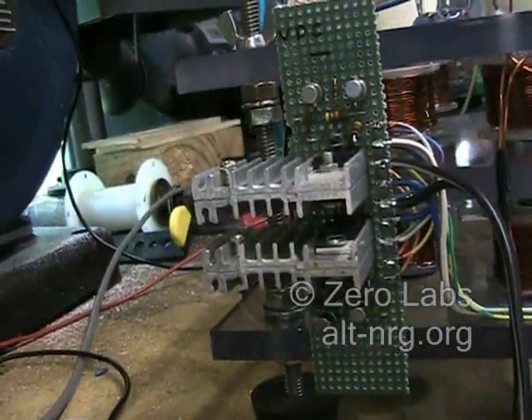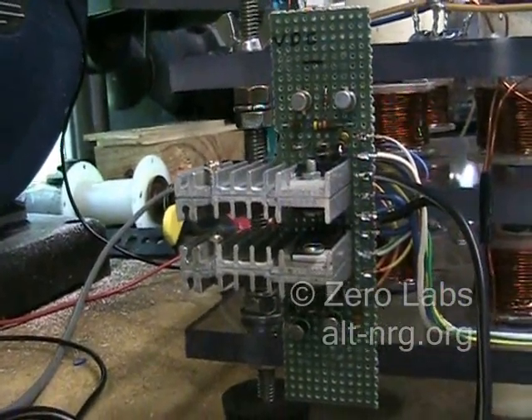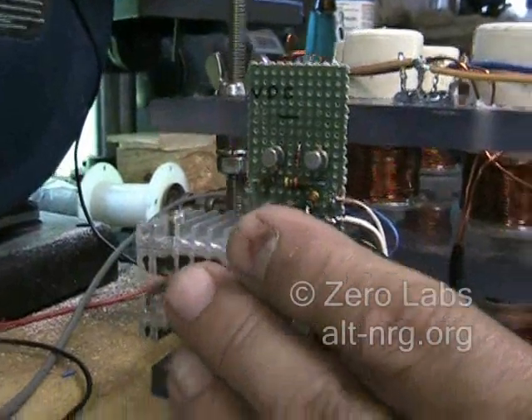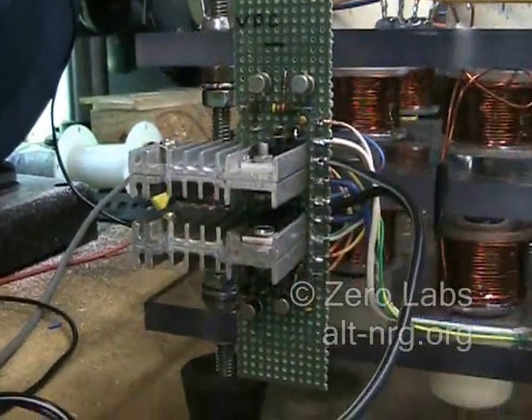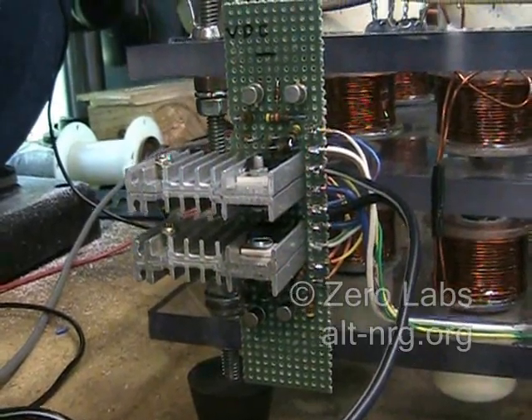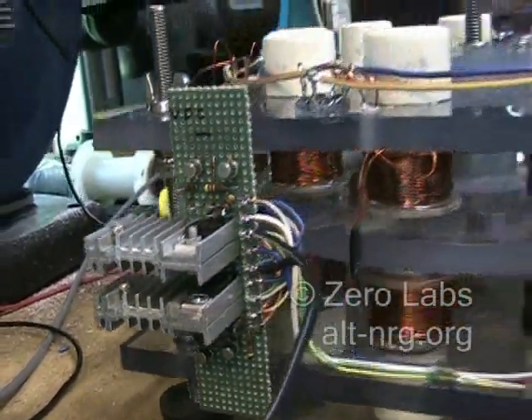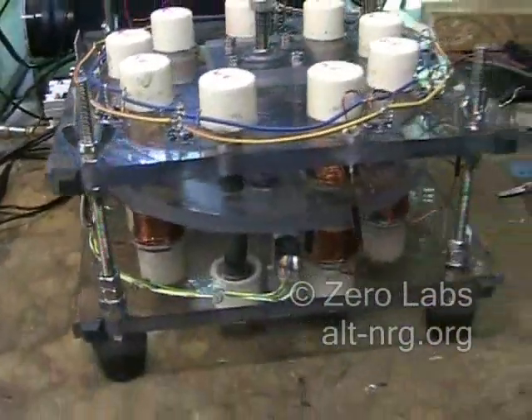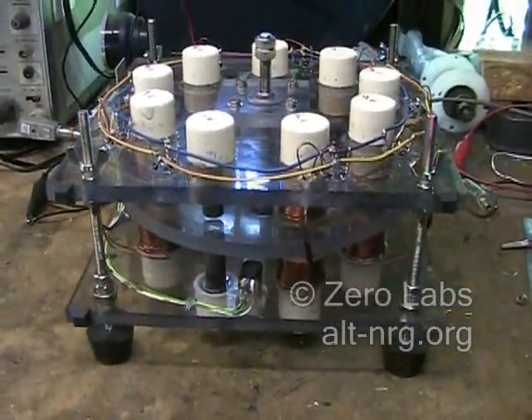And here's a shot of the driver circuit, which incidentally — the heat sinks are stone cold.